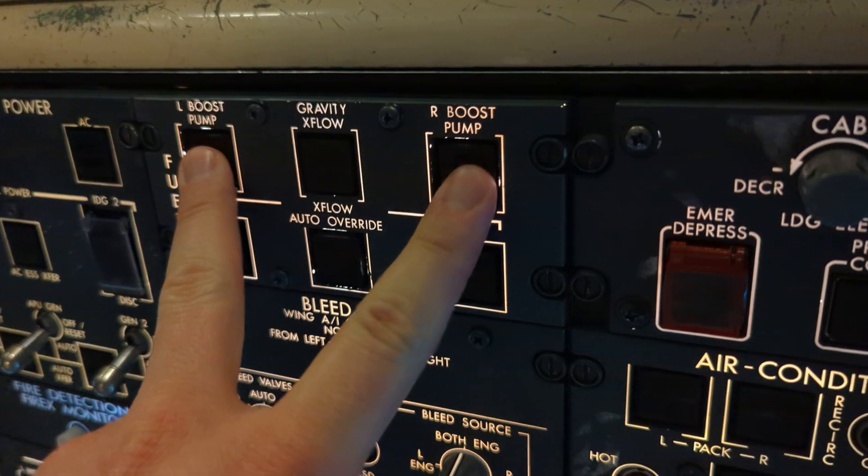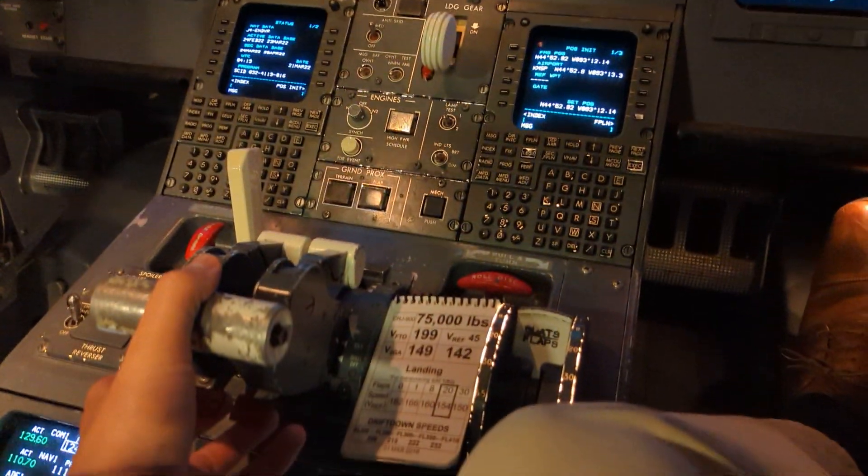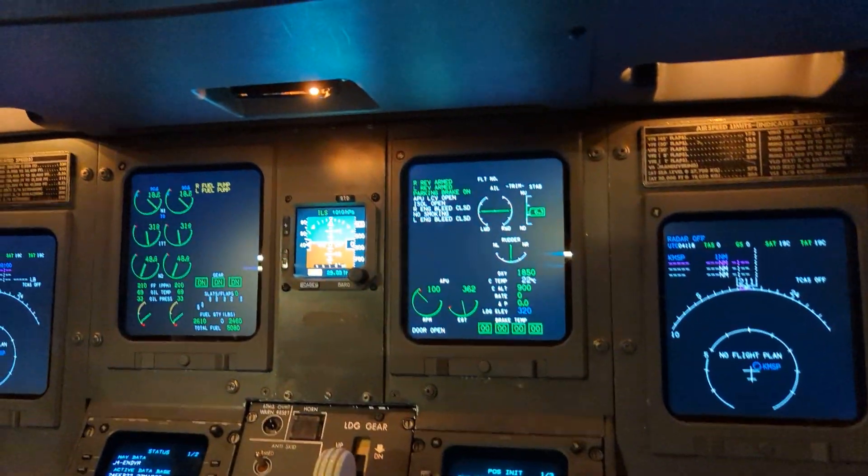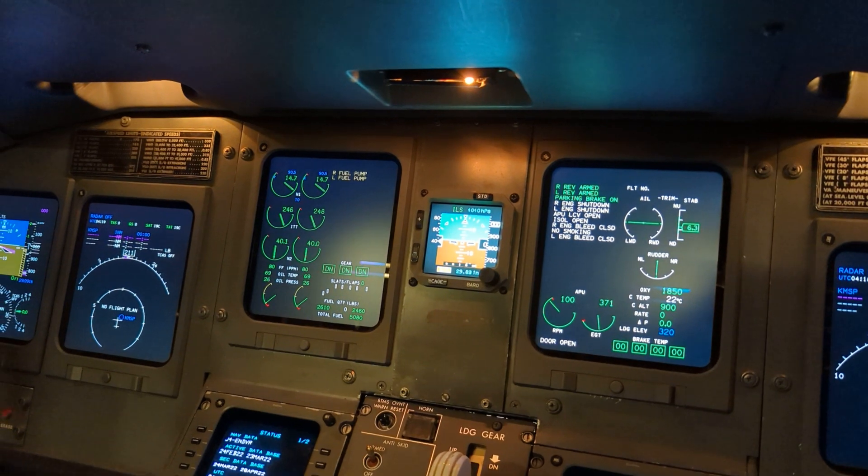We come up to the overhead panel, turn off our boost pumps, take our thrust levers and bring them into shutoff. You can do this both at a time or one at a time — it does not matter. We observe both engines spooling down.